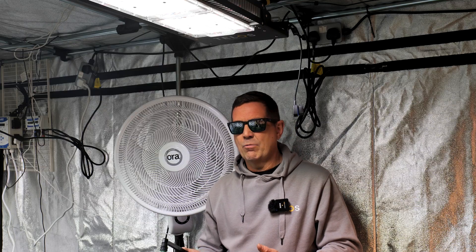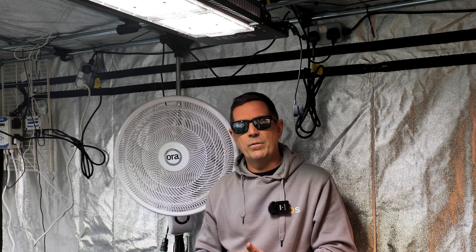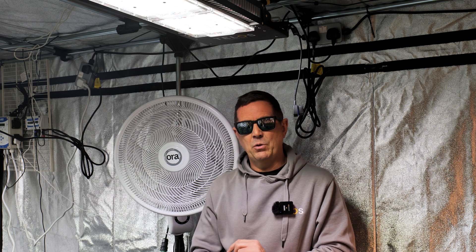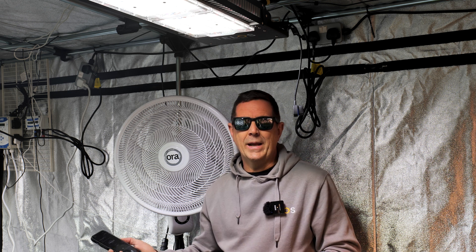If you want to do another room where you've got Telos lights, you can create another room. When you walk into that room, you log into that room and control your lights that way. Then just turn the app off and walk away.